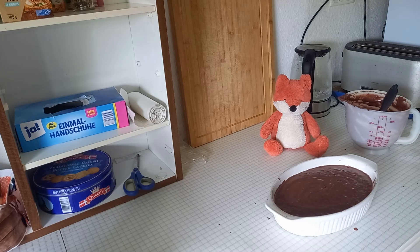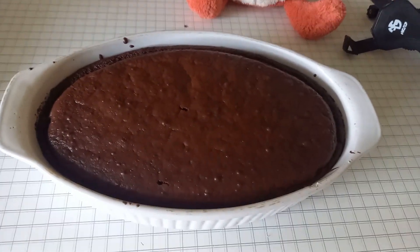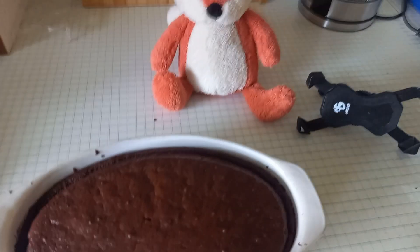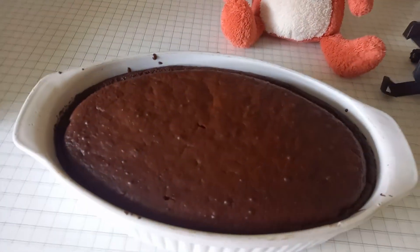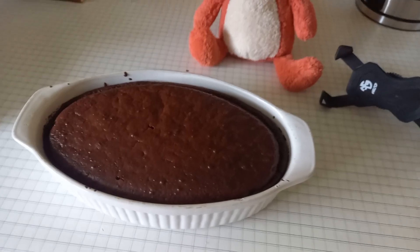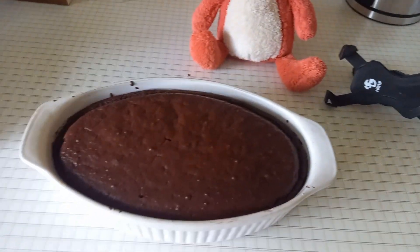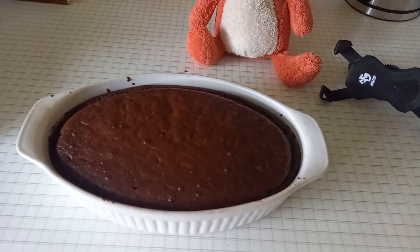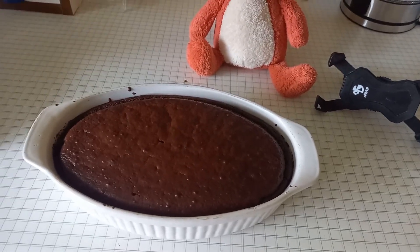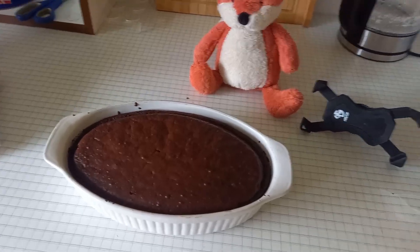I think this fits all in. Now I'm gonna put this inside the oven and we'll see later — bye, see you later! Here we are with the cake, it's baked! I hope it will taste good. It's fresh out of the oven so it's gonna need some time to cool down. I will try it later after my dinner, I hope then it's cool enough.